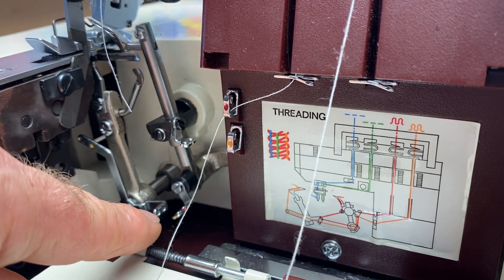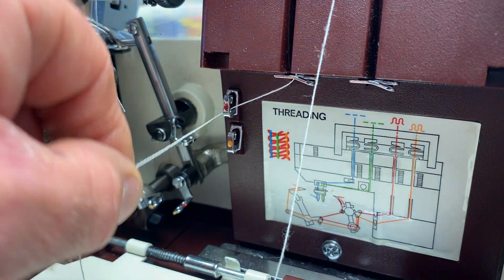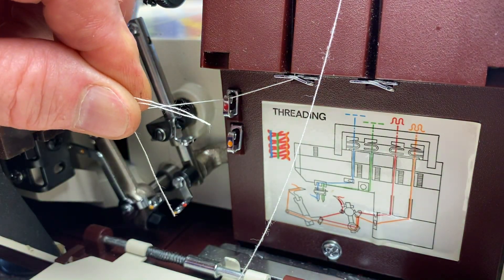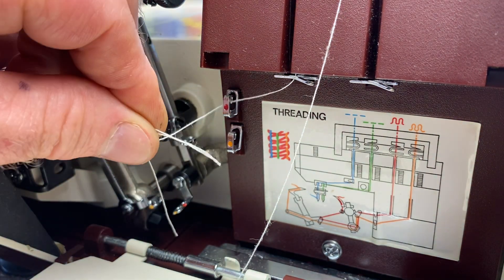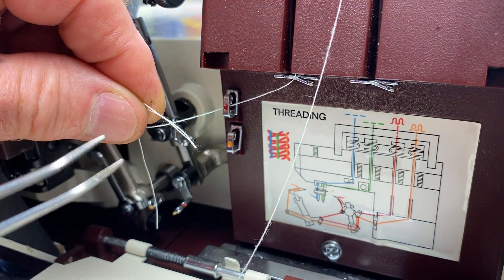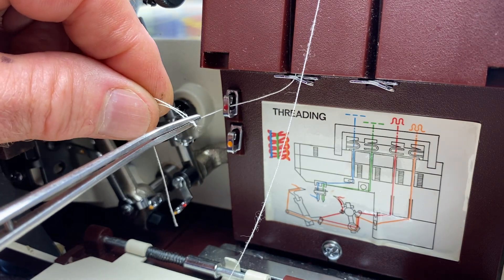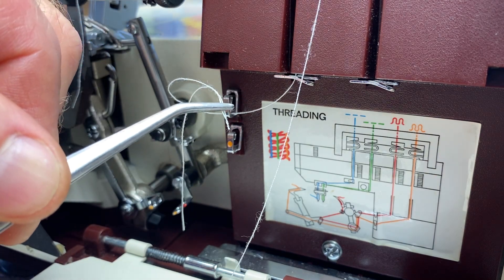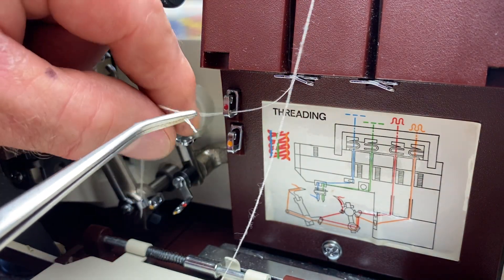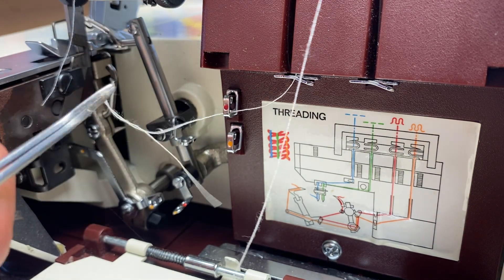The direction that you go is important. One little trick with sergers: you can take the thread and give it a little twist. When it doubles over it gets kind of stiff and it makes it easier to thread. Use a good quality pair of bent tweezers to grab and hold it well. Always grab the thread about a centimeter from the edge because it makes it stiff. If you hold it out really long, it's so floppy it's hard to get it in.